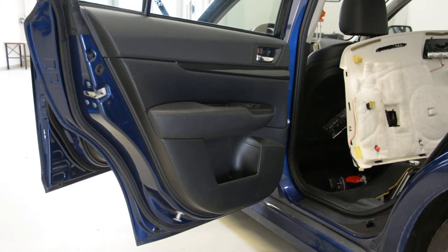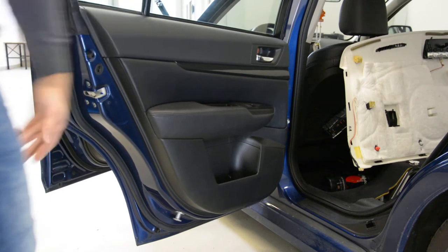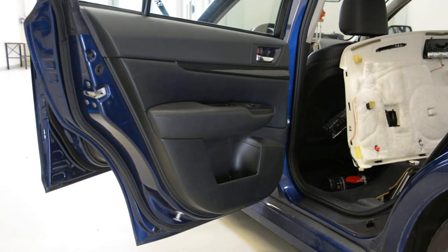Hello everyone. In this video I will show you how to remove the rear door panel from a Subaru Legacy 2.5 from 2010.